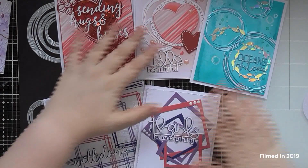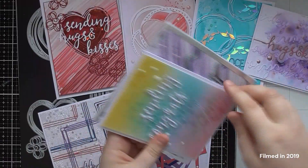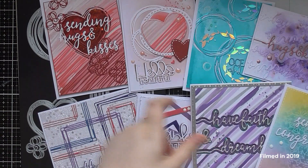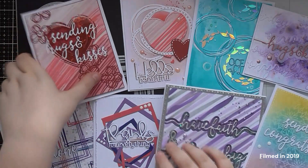I hope you enjoyed those samples and some ideas on how to use the Scribble Frames, and also the different ways of how to use the Sentiment Strip dies. I didn't film any of these cards because I had quite a lot to do and didn't want to get confused with filming.